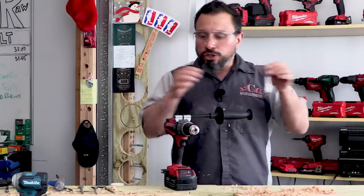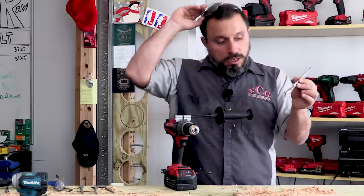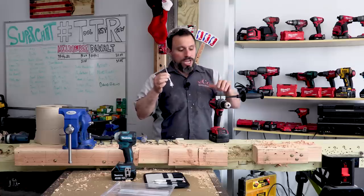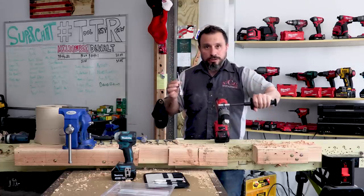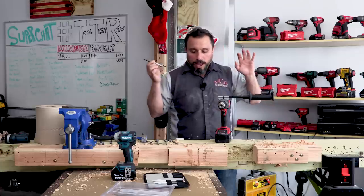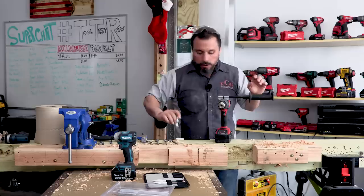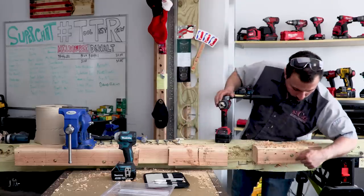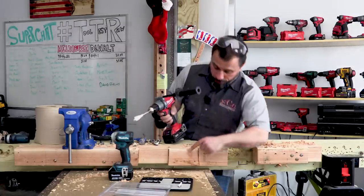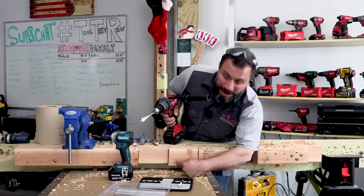These Nail Strike bits are impact-ready. But if you anticipate hitting nails, I would suggest running in a drill driver in low speed — you'll get through nails. I don't suggest running through screws. Quite frankly, this is a lag, not a screw — maybe we should try a screw. We're going to run the three-quarter-inch bit and try to get through this number 10 SPAX fastener.